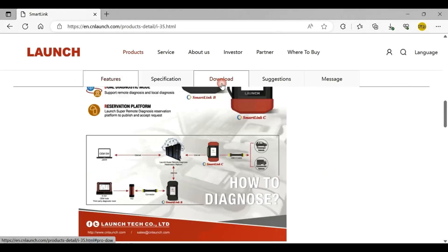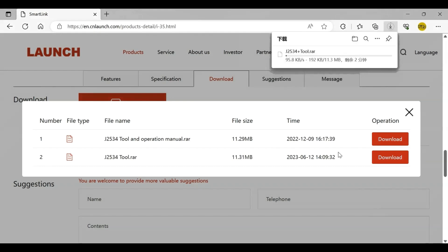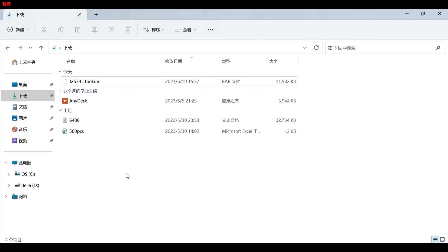Download. You can see two versions — download the latest one. Download succeeded.